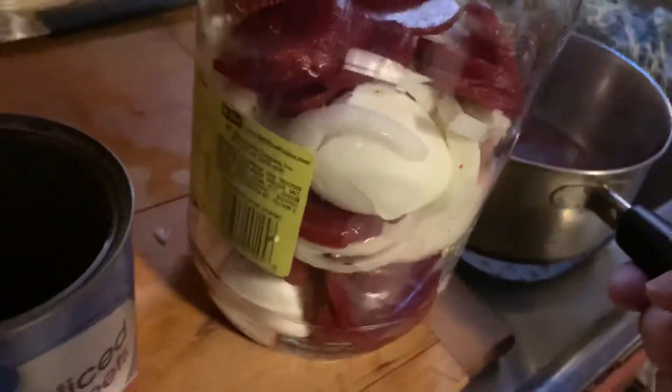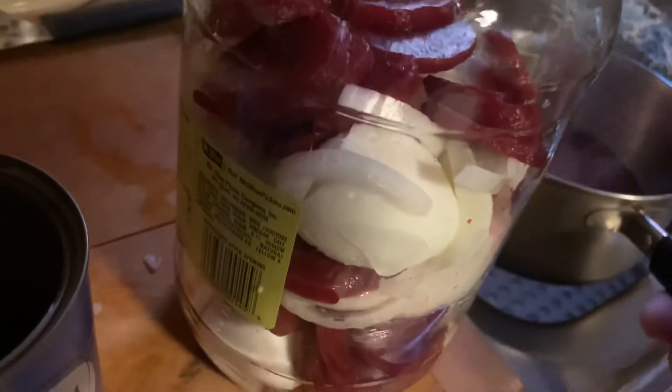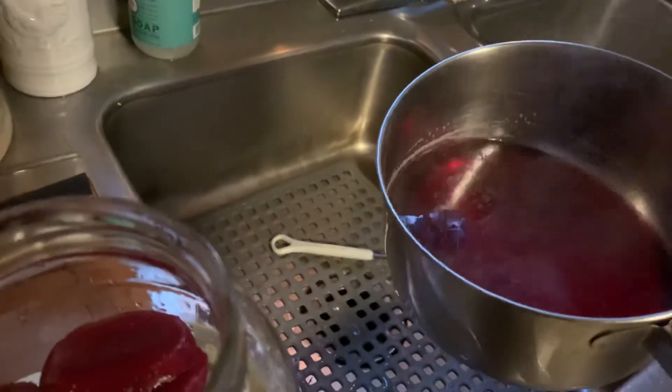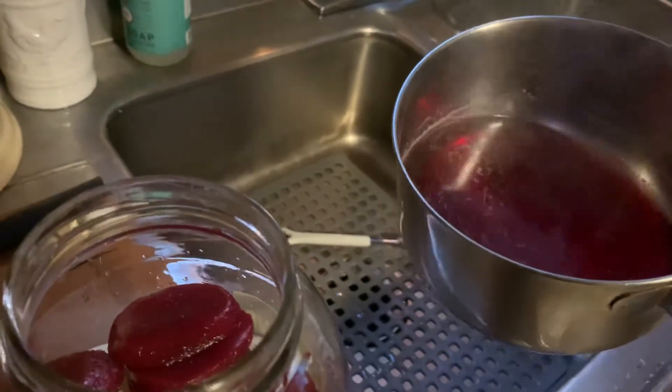It's kind of dark here in the kitchen, but I hope you can see this. There's a dozen hard-boiled eggs and red beets and sliced onion in their jar there, and I got them brined together as you would call it.